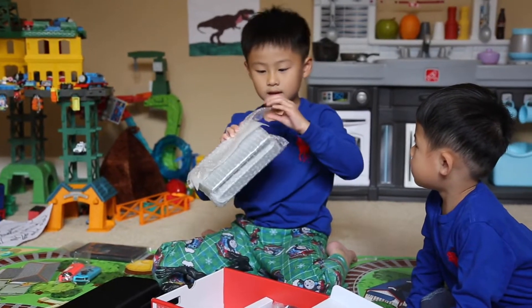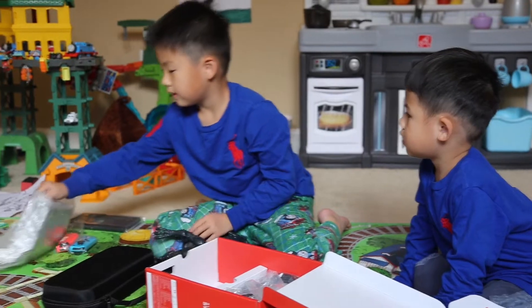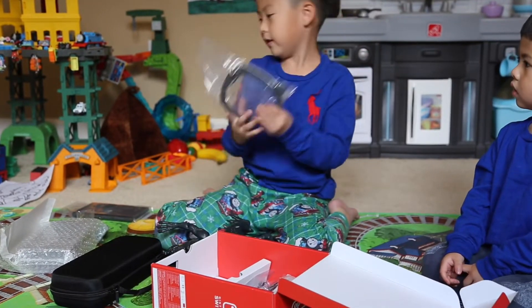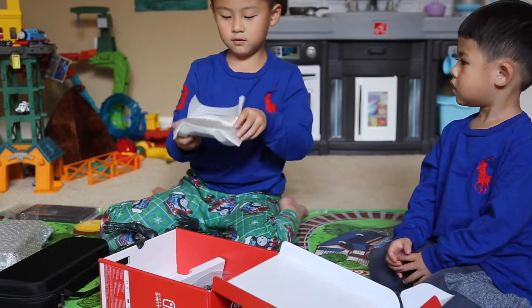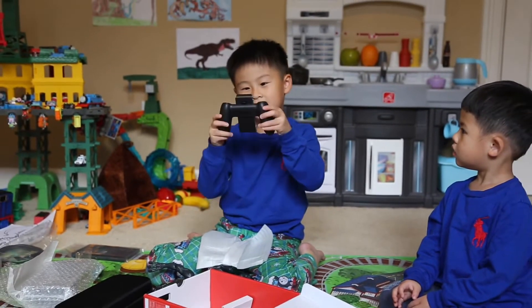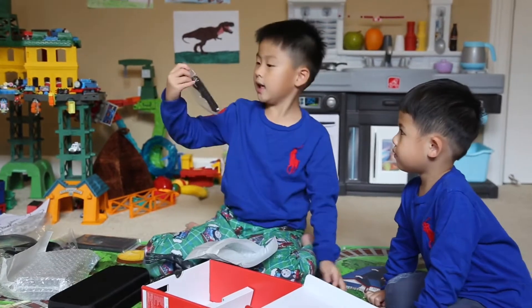There's some bubble wrap — I love to pop these things! Pop, here they pop. There are two pops. These are the batteries for this. More batteries. Let's get it out of here. Oh, it looks good. Put it in this bag. Ooh, it's this thing. I like it — this looks very pretty. And the last thing, the strap. And then this one.